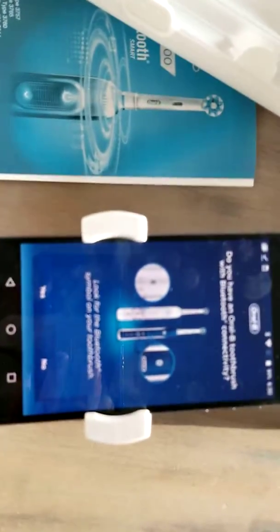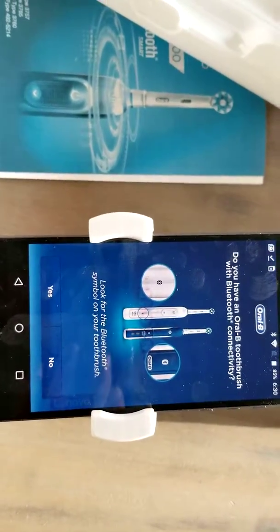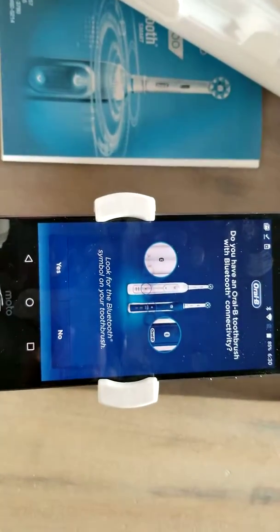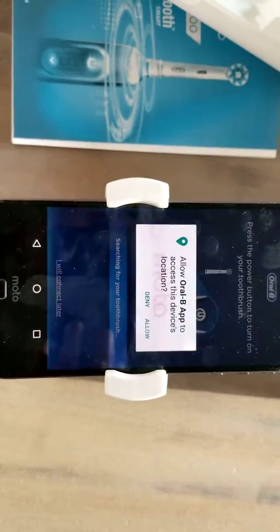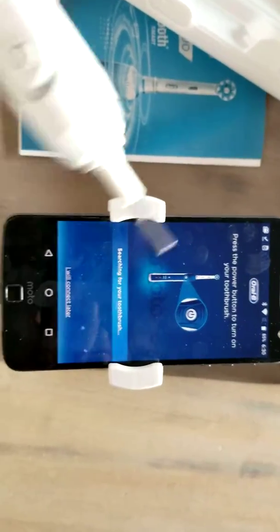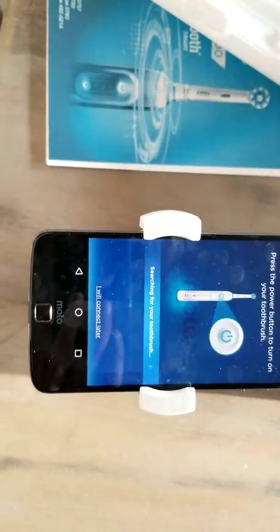Right now it's saying on here, look for the Bluetooth symbol on your toothbrush. Obviously we have that. Do you have it? Yes, so we're going to hit yes. Allow it to access your device. Now I don't really care about location services. It's saying press the power button.